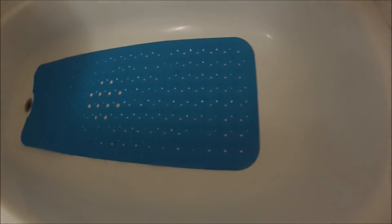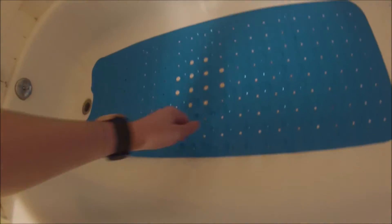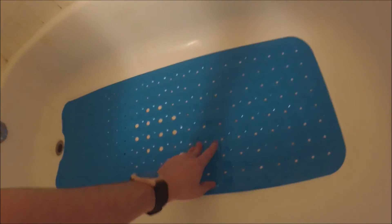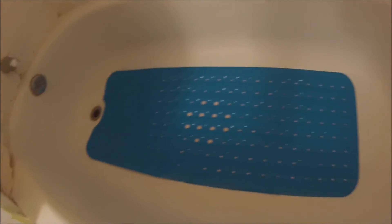Take a look at that extra long bath mat. It's grippy — you'll stick right to it. It smells new and fresh, of course — I just unboxed it.